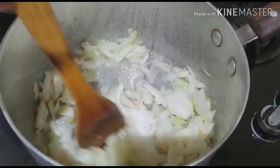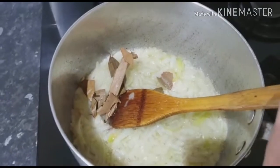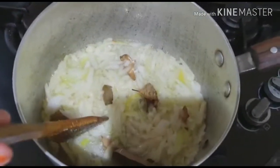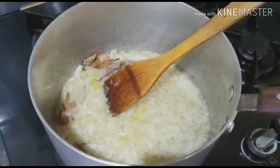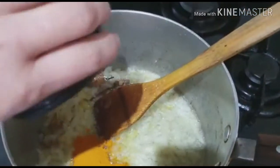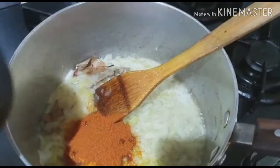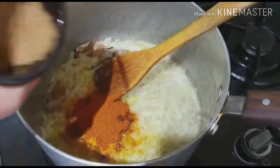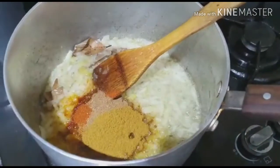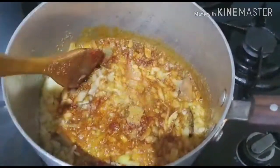Closest to the right-hand side. Add some spice to it.